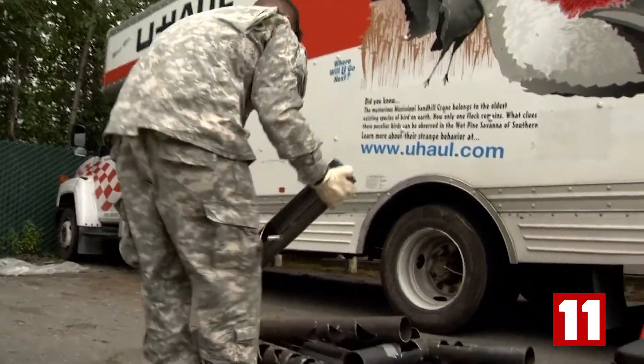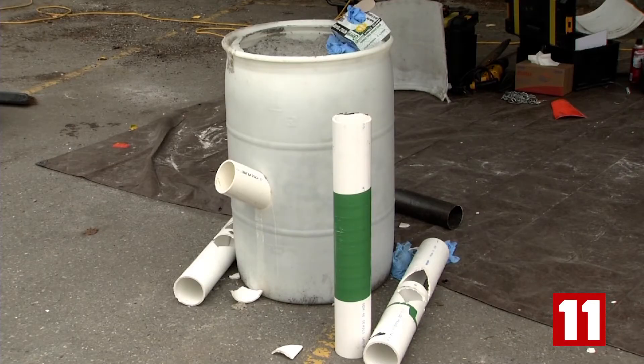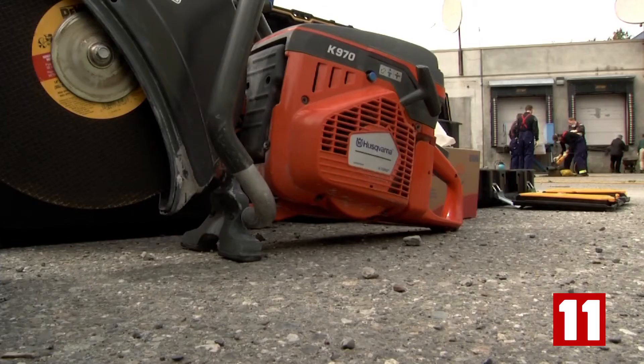Today is the second of three days of training. Tomorrow they'll be tackling the piece de resistance — sawing through a bucket of concrete. In Anchorage, Eric Rubel, KTVA 11 News.